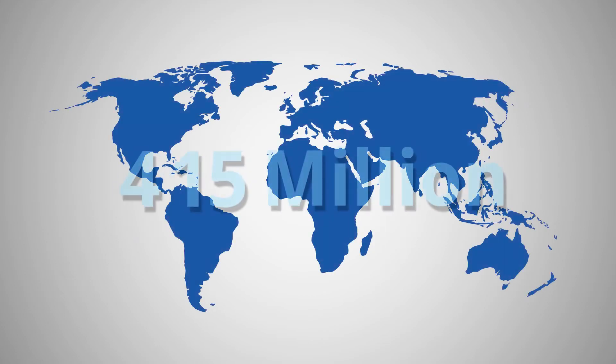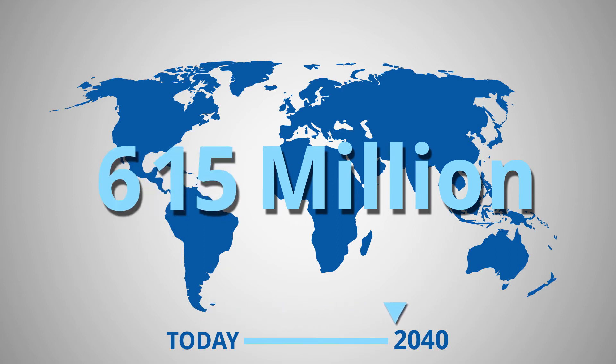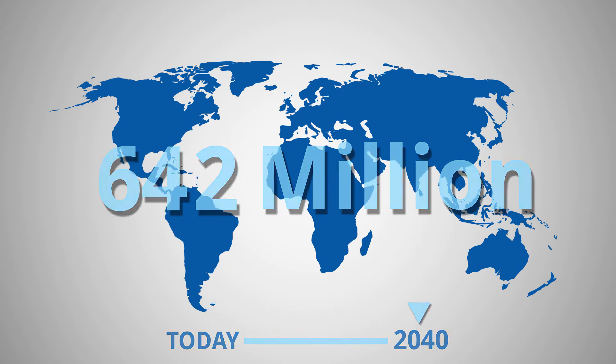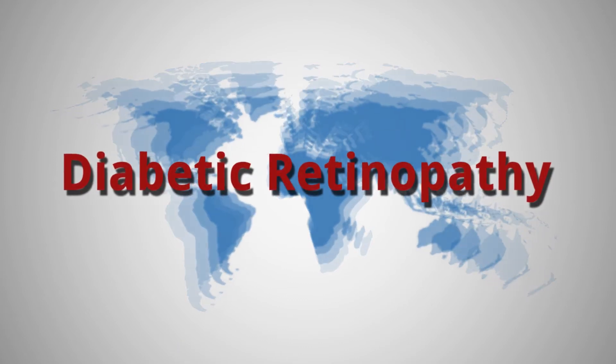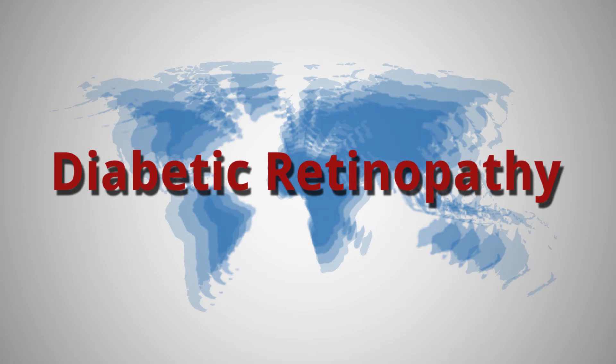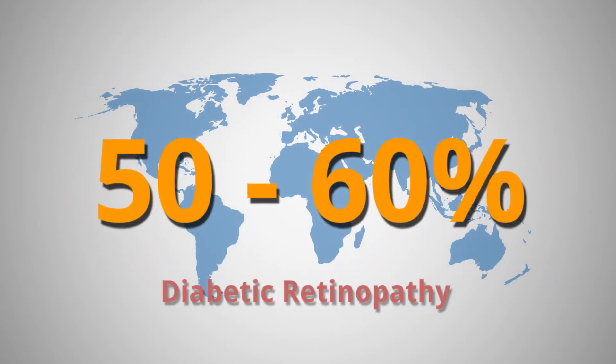There are approximately 415 million adults with diabetes. By 2040 this will rise to 642 million, many who will face blindness due to diabetic retinopathy. It is estimated better screening and diagnosis can reduce diabetic retinopathy induced blindness by 50 to 60 percent.